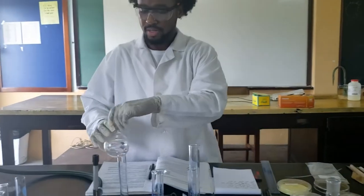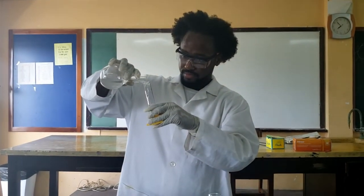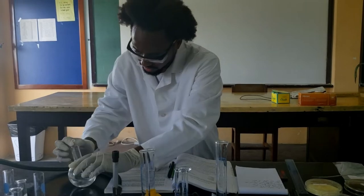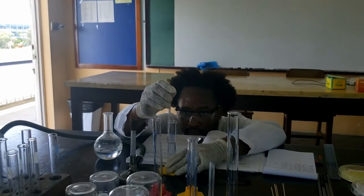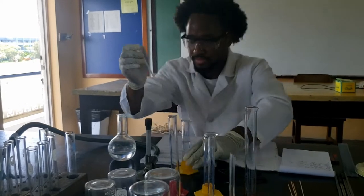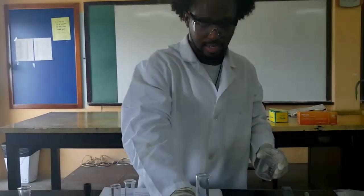So we have vinegar here, and we require 20 ml of vinegar. Of course, we do all readings at eye level when measuring — that way we get exact values. So we have our 20 ml of vinegar; put that inside a beaker.